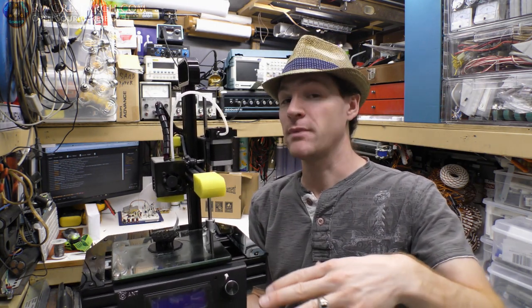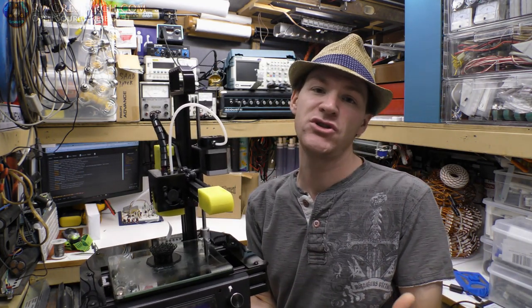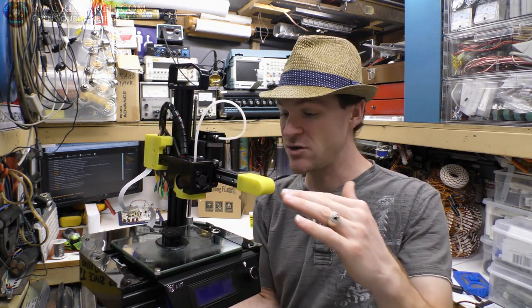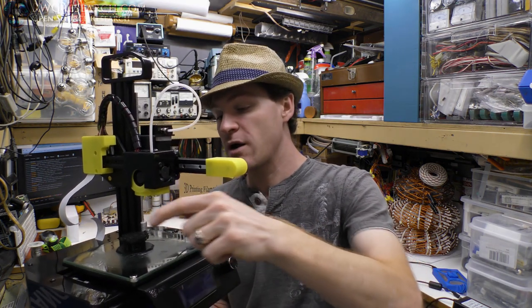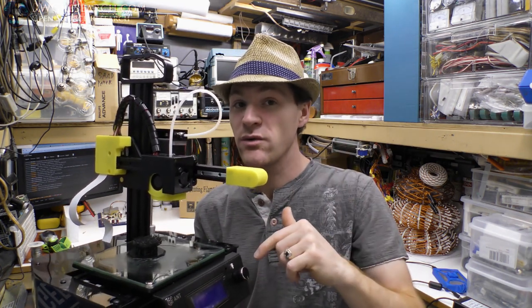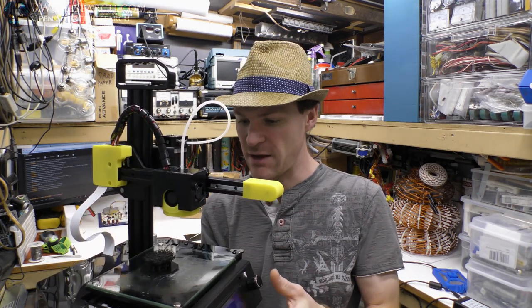The auto bed leveling feature is really simple to use — you just go in and set it, let it do its thing, and it's good to go. If you set up the slicer correctly with the start G-code and end G-code it will automatically do that. The only issue is that when the probe goes around to probe everything, sometimes there's a little extra plastic under the nozzle and it gets dabbed onto the bed, and when you run the routine again it may not actually hit the bed all the way. I haven't really had issues with that, but watch out for it.